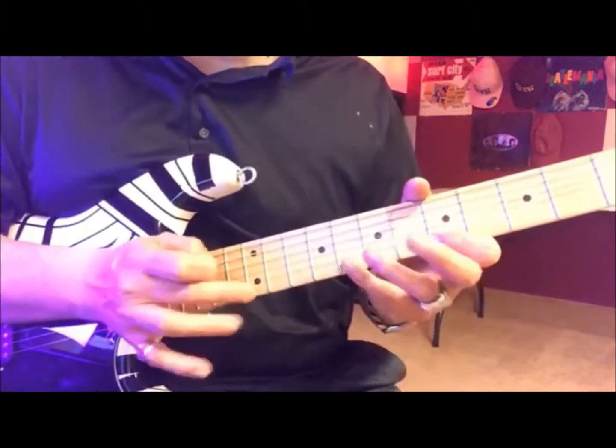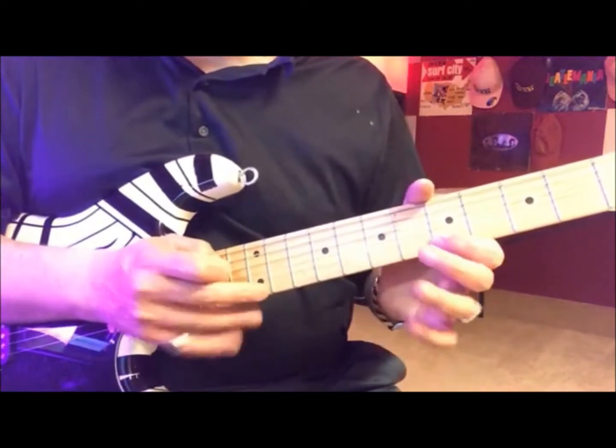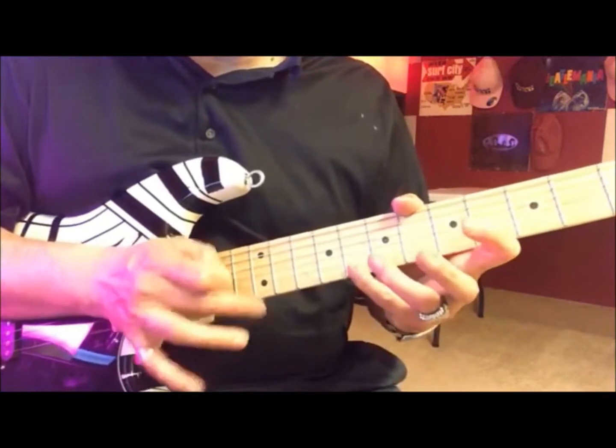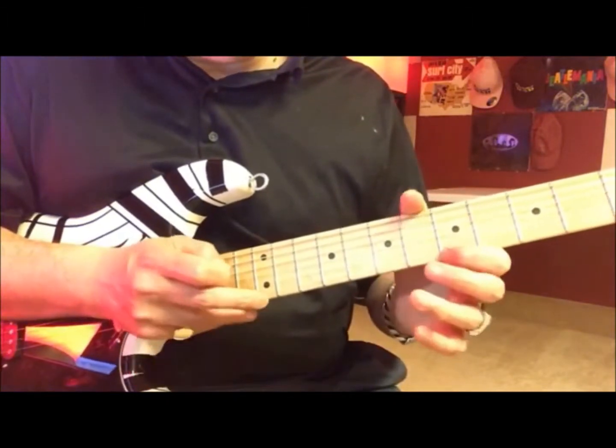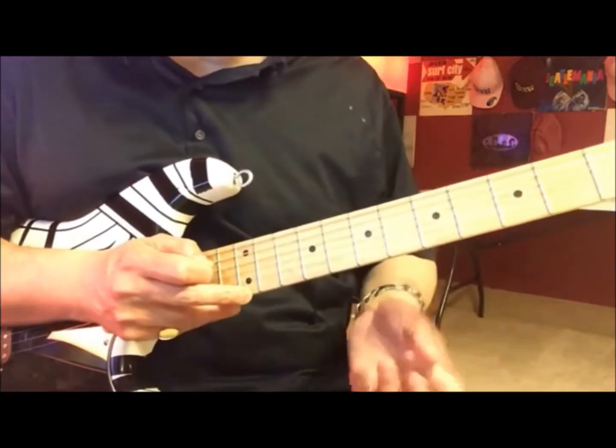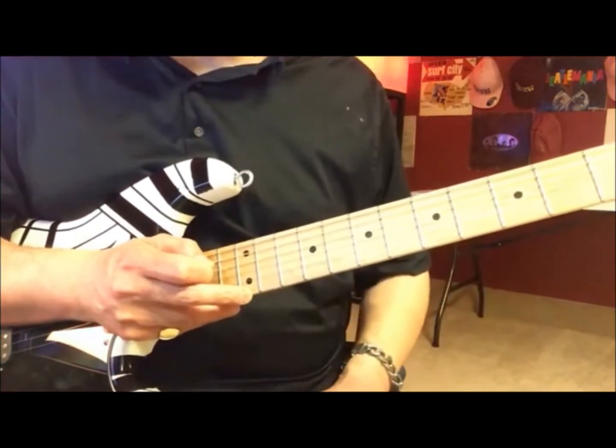Now this is not like any of my hand, which is this. This is Jordan Lynch. So it's pretty much like you're going to hammer on, pull off, and then bring it back down. So we're going to start on — the root is going to be on the 12th fret.